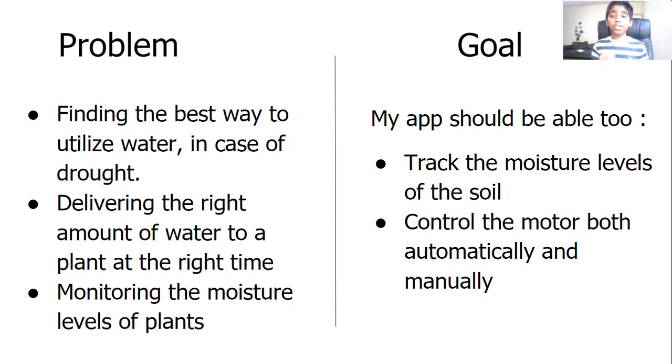So, my goal was to make an app that can track the moisture levels of the soil and control the motor both automatically and manually.